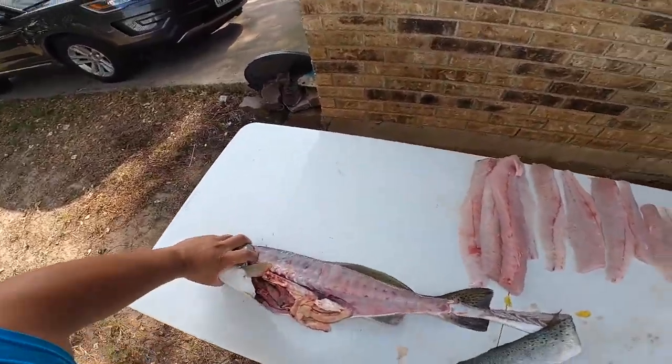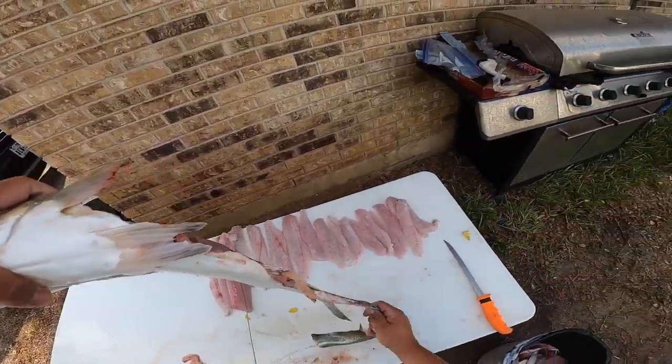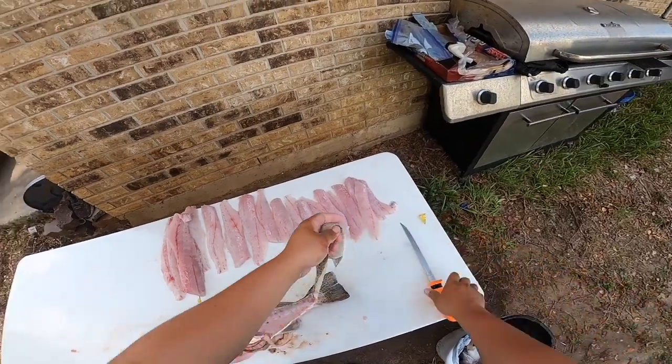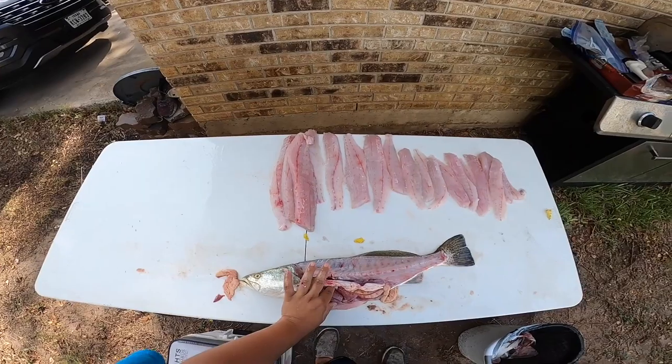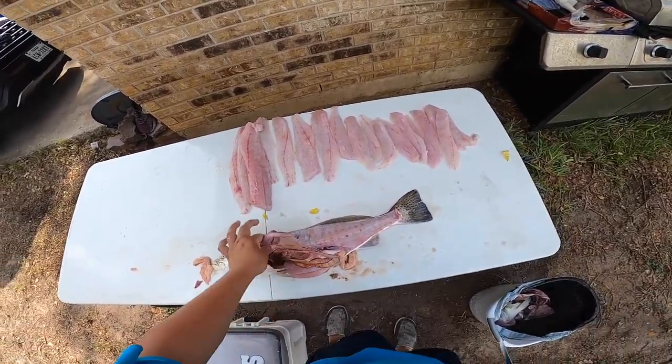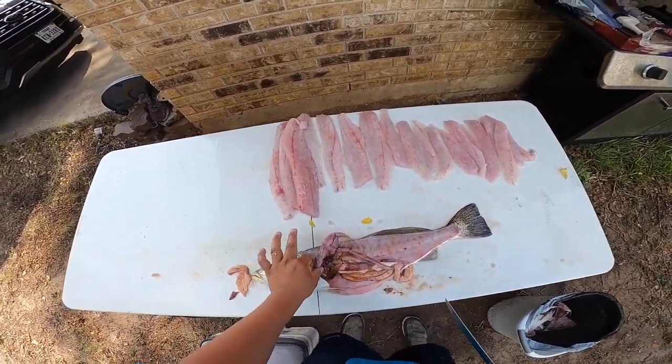Just because trout are a little easier to fillet, we're going to go ahead and do the other side just for fun.